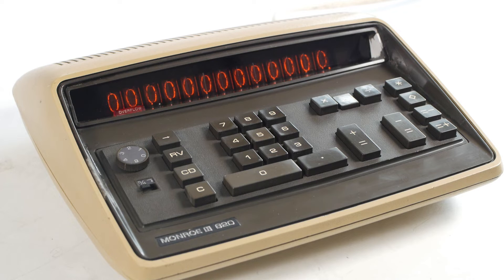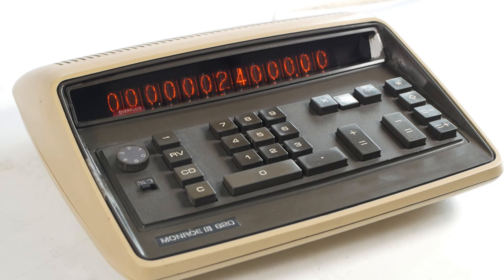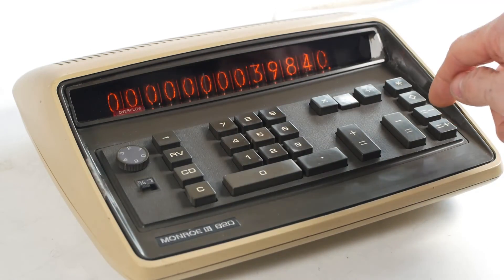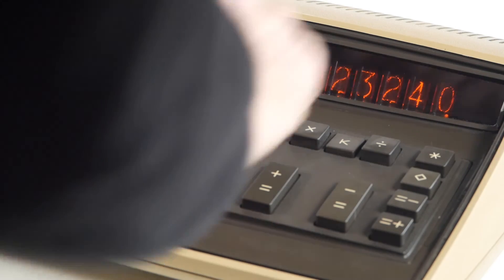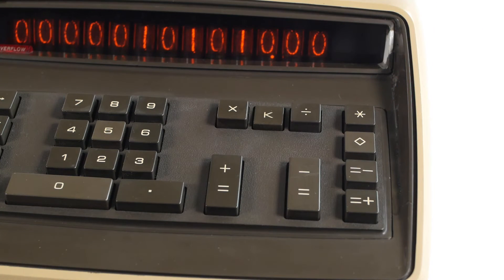I can also accumulate the results of normal or constant multiplication and division calculations into the memory by using the memory plus equals key. So if I enter 19,920 pounds divided by 0.83, followed by memory plus equals, then 39,840 pounds, then 23,240 pounds, and finally 838 pounds 30 pence — each followed by memory plus equals — I can reveal the sum by pressing the memory subtotal or total keys, giving us 101,010 dollars. Memory subtotal displays the contents of the memory but leaves that value in the memory, whereas pressing memory total displays the contents and clears it in the process.